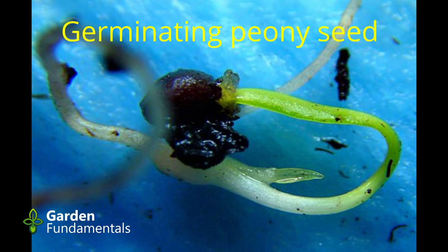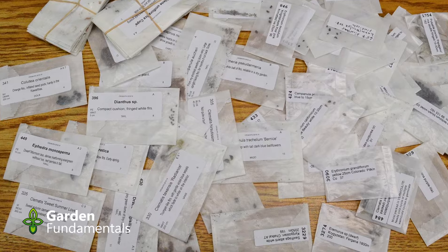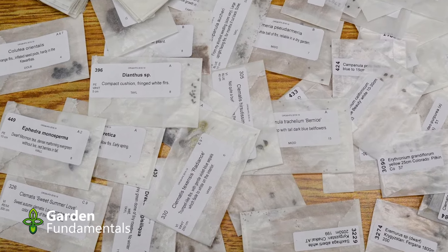Seed stratification can be very important to get seeds germinated, but a lot of people are doing it wrong and then it just doesn't work. In this video, I'm going to look at some ways that people do stratification, then talk about what it really is and try to understand the essence of it — why do seeds need stratification? And once you understand that, we'll go back and look at the various methods and see which ones work. The other big question is: does this seed need stratification? We'll answer that as well.